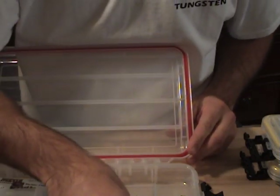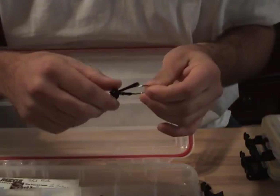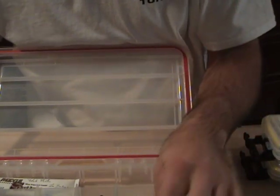But if you guys want to try some football heads, I definitely recommend the Trampers. I don't think you can get these at Tackle Warehouse — I always get them at Bass Pro, but you can also go to the Tramper website and order them up there.